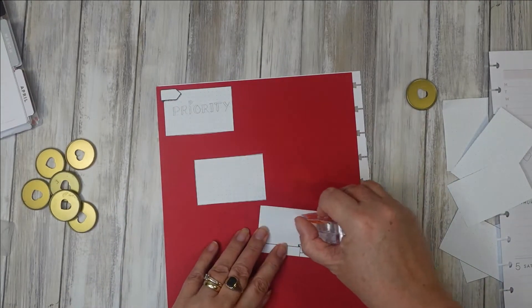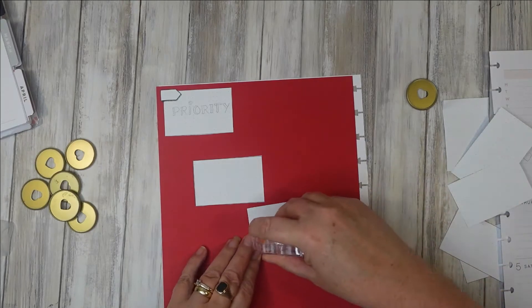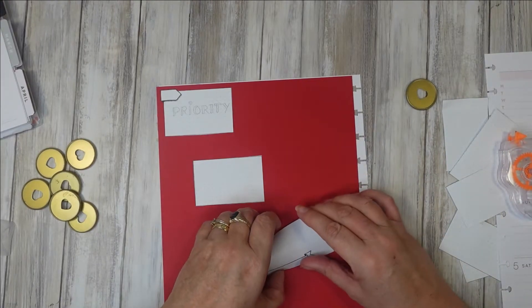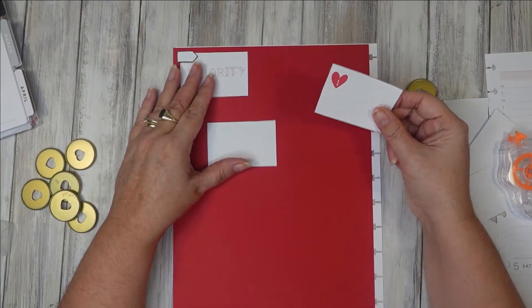I hope you guys are well and doing okay. It's really hard to believe that we're heading for February. I feel like all the new year stuff is kind of disappearing now and we're much more heading toward the spring, hopefully. That'll be lovely — I love the spring.